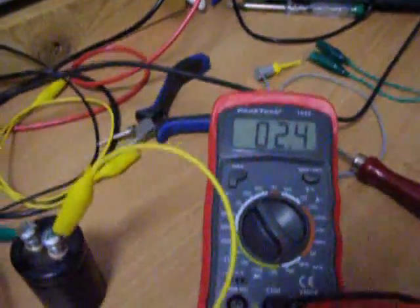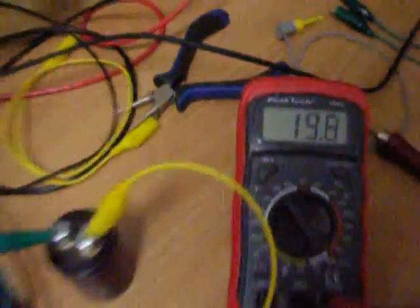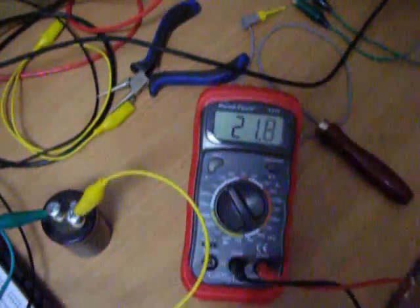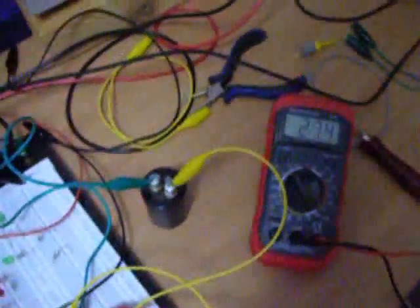Now we have three volts here. That's the signal — the signal is also rising. Not bad. 12 volts... 15... 20 volts. That's fast cap charging, I would say.